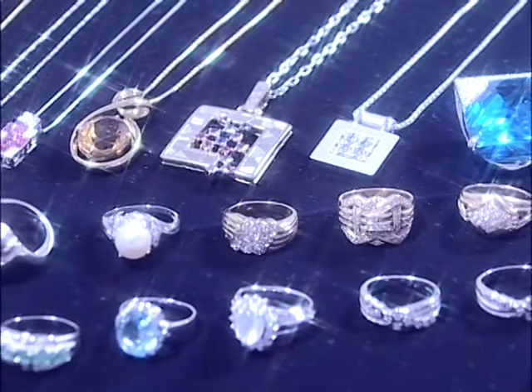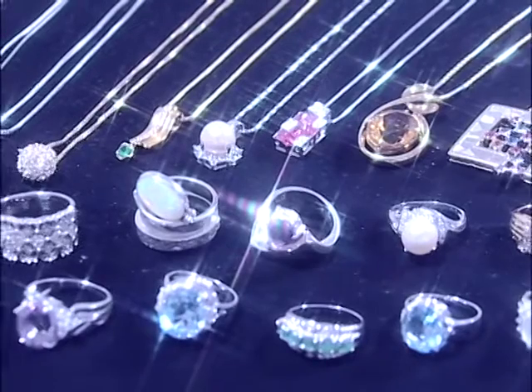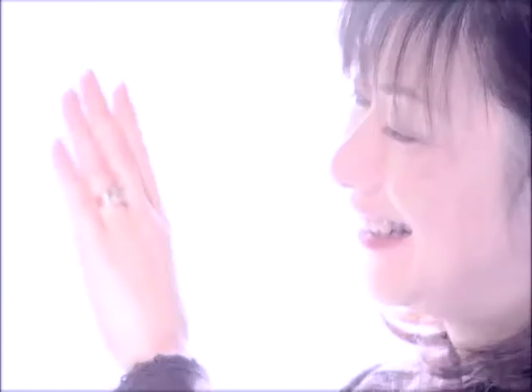The High Checker, which is a solution to loose setting of stones, gives brilliance of confidence to jewelry and brings smiles of joy to customers.